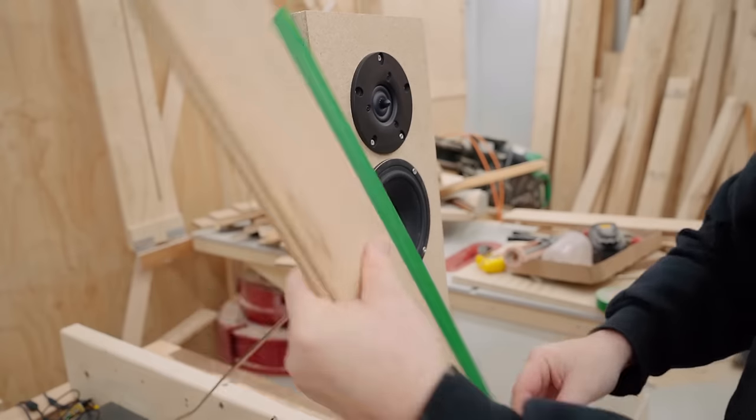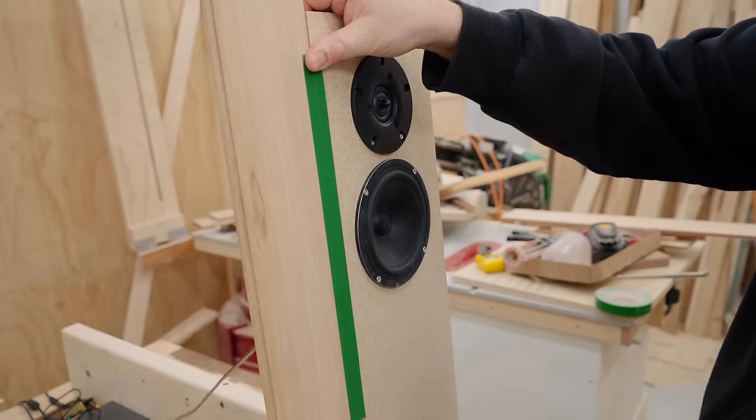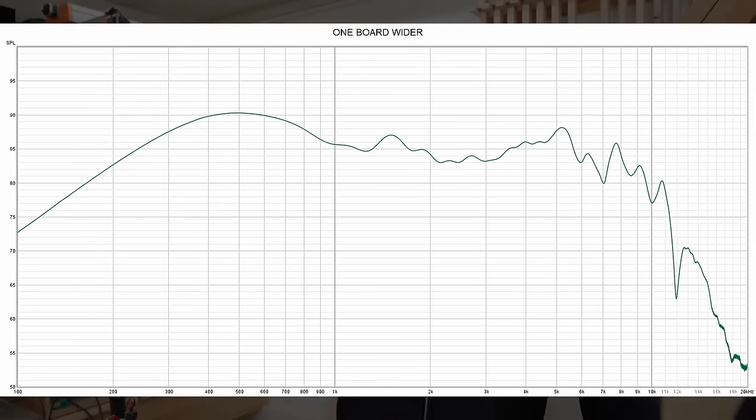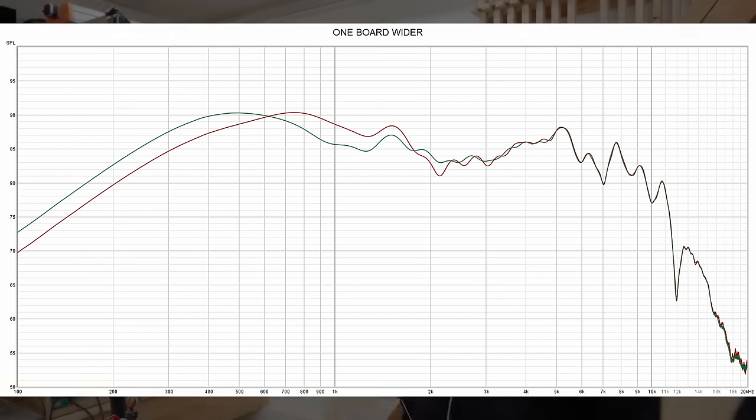What happens if you make the baffle wider? I took a strip of wood that's four inches wide, put it on one side, and ran the measurement again. You can see the response looks quite a bit better — you're getting more bass, more low end, and through the midrange it's kind of flattened out quite a bit. That's an improvement.